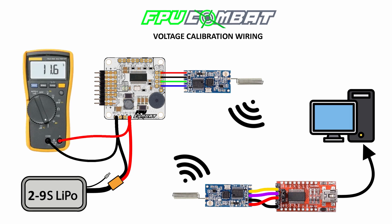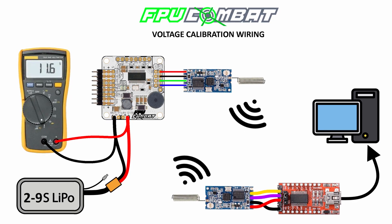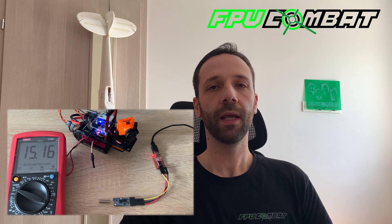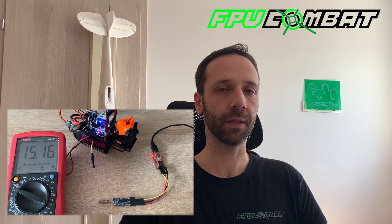There is a reason why it's best to do that with the wireless connection instead of the wired connection. Because with the wireless connection, you're going to be forced to use the battery voltage of your setup and not the power from the FTDI adapter, which could mess up the calibration.